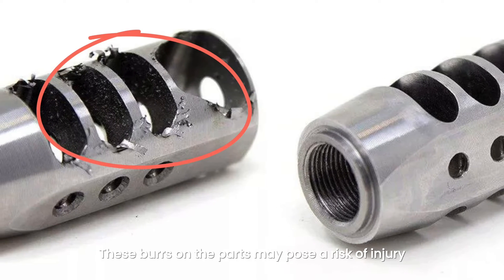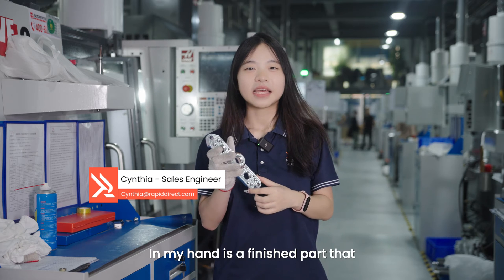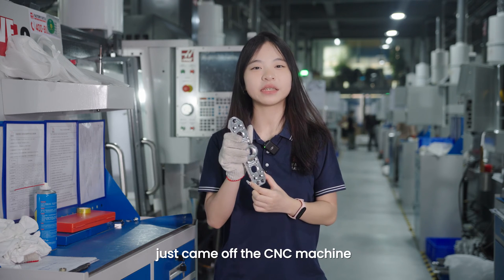Please note that these burrs on the parts may pose a risk of injury. Hey, what's up? This is Cynthia. In my hand, it's a finished part that just came off the CNC machine.